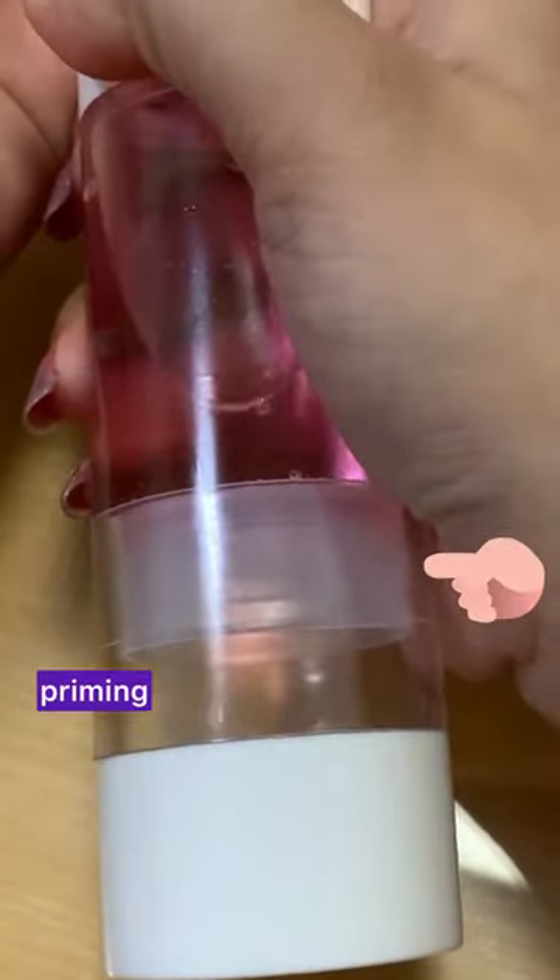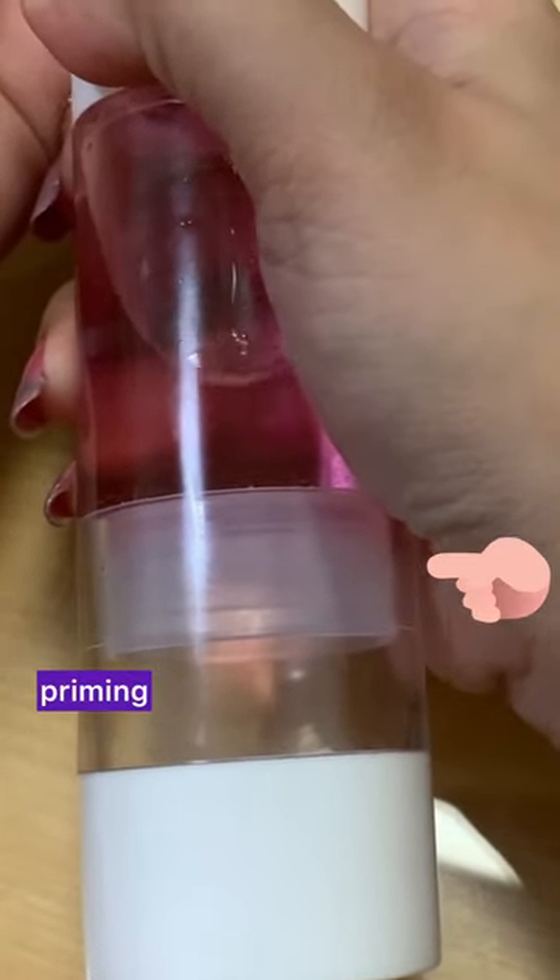That's actually a process called priming. You can see this plate that's going up — this is what pushes your product out.